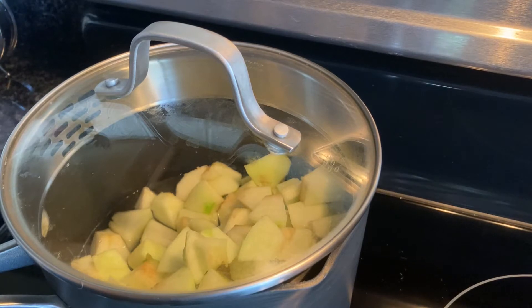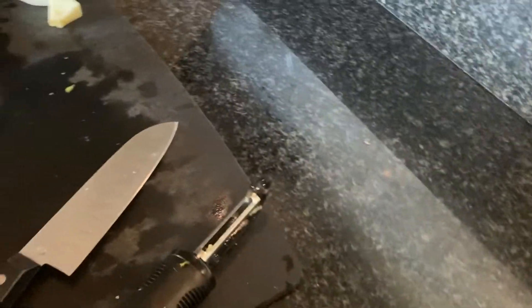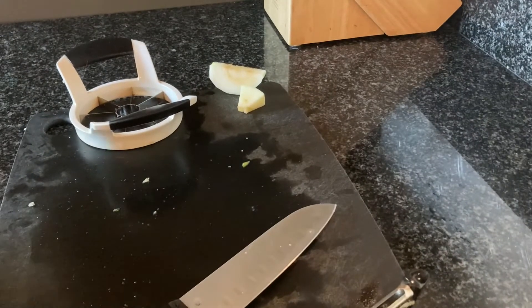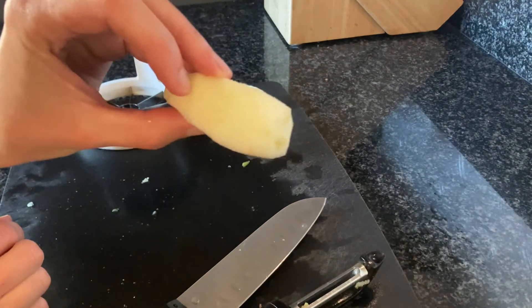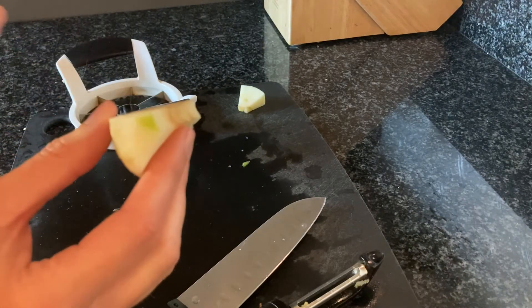Right now I'm waiting for the water to start boiling. While we're waiting, I'm going to show what my initial prep steps were. First, I used a peeler to peel the apples so that they don't have a peel, or minimal peel — as you can see there's a little bit of peel there.